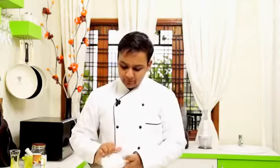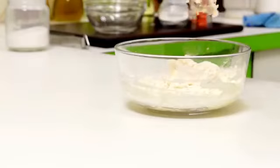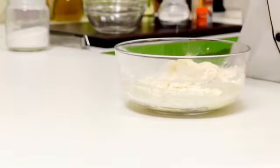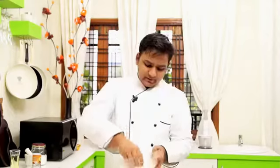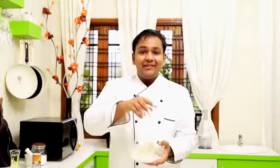Add one cup of plain flour or maida to this. No whisk or spoons — get your hands in and mix it. We want a very stiff and very thick batter at first. The mixture may be a little dry, so add just about one and a half to two tablespoons of water — be very careful with the amount. It may look thick at first but it's going to become very flowy. Mix and knead this for about 5 minutes and it will turn from a thick paste to a flowing consistency.